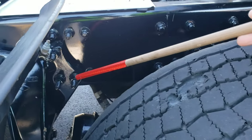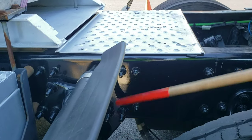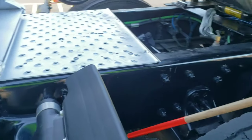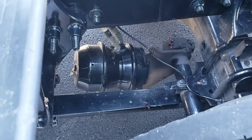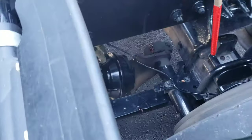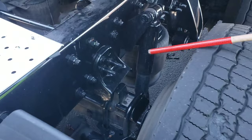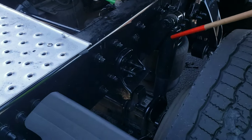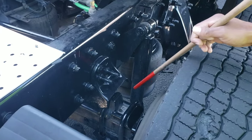My spring hangers are properly mounted and secured, not cracked, bent, or broken, no missing mounting bolts, and secured on both ends. My spring arm is properly mounted and secured on both ends, not cracked, bent, or broken. My U-bolts are properly mounted and secured, not cracked, bent, or broken, and none are missing. My shock absorber is properly mounted and secured on both ends, not cracked, bent, or broken, and it's not leaking.